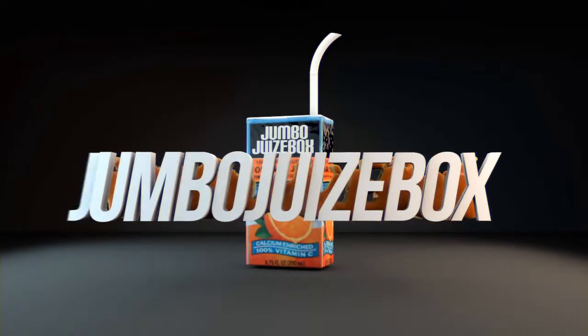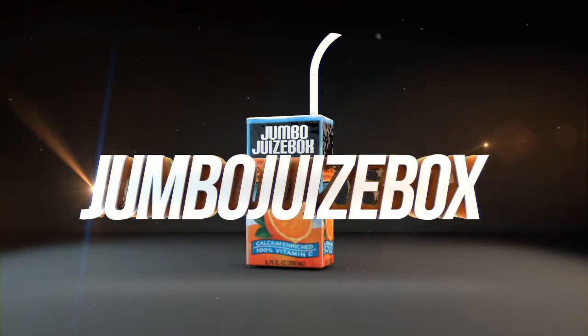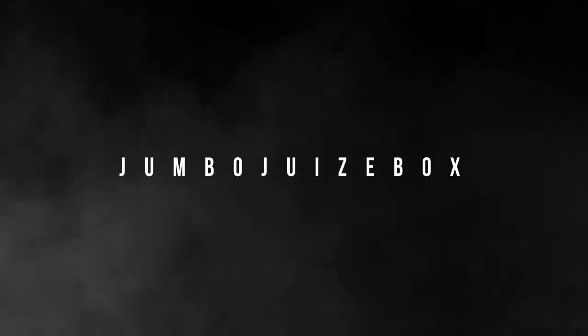What's up guys, check out this 3D intro I made — it's pretty dope. It's for a guy named Jumbo Juicy Box. It took me about three days to make, on and off.